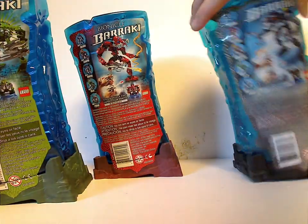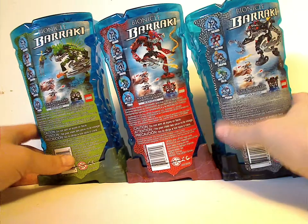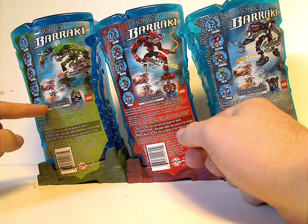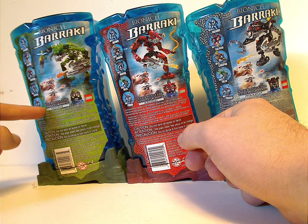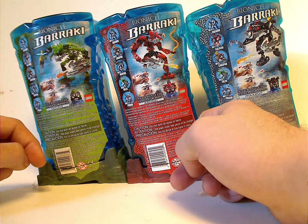Looking on the back of each one, you see them in a different pose, the Bionicle logo, Barraki logo again, and also each of the Kanoka Club points codes. It's kind of odd how they were still calling them Kanoka Club even though Kanoka discs weren't being used anymore.